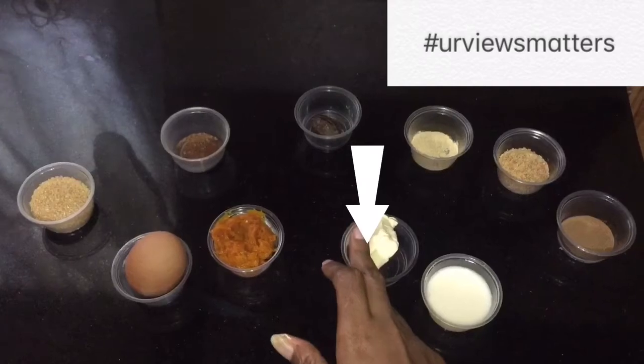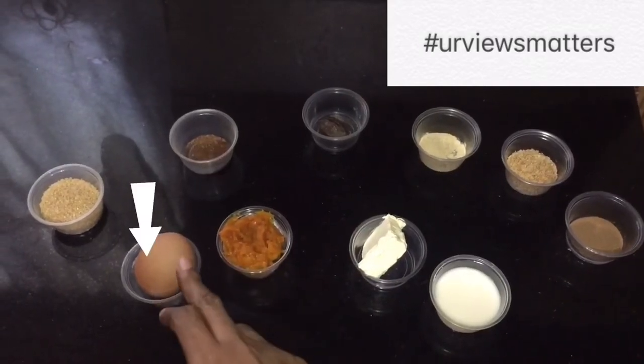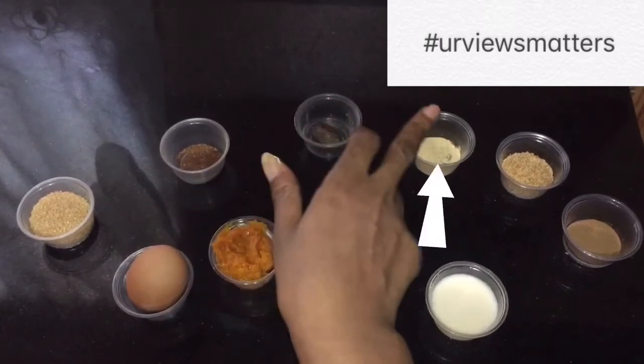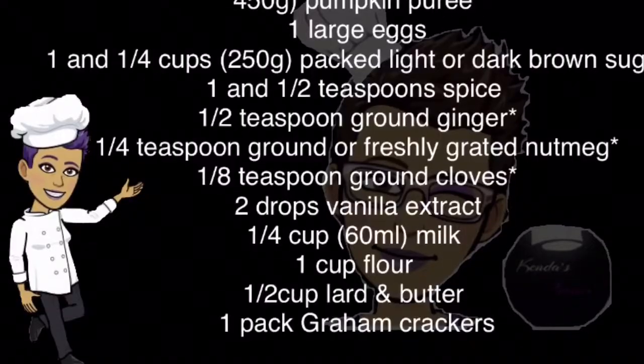Milk, butter, pumpkin, egg, sugar, clove, nutmeg, ginger, graham cracker, pumpkin spice.